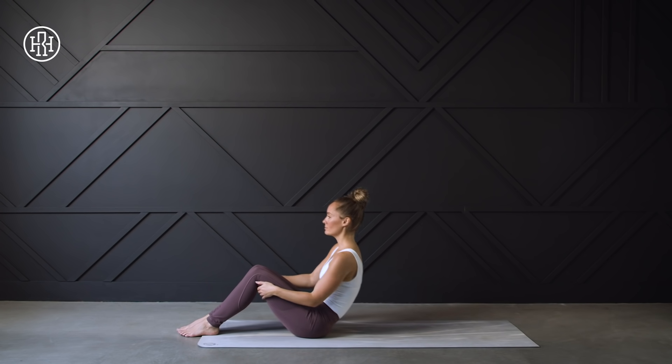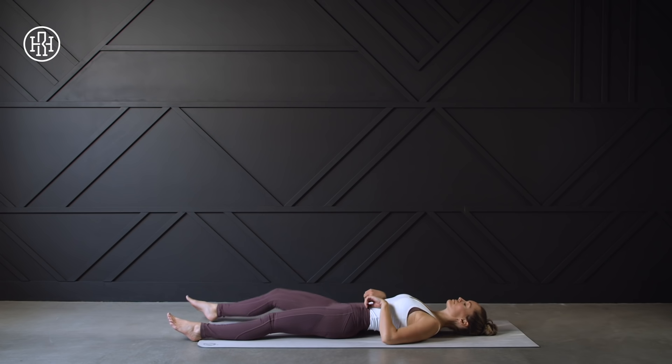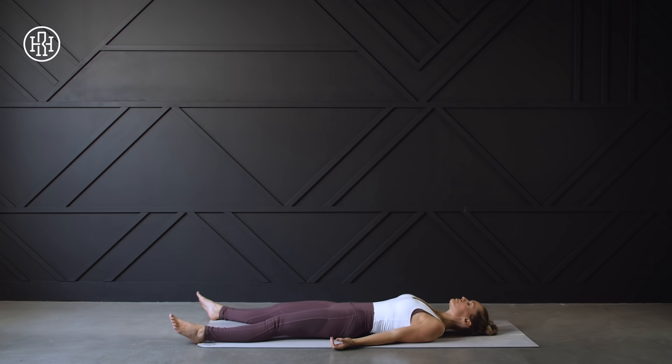Alright guys, this is my favorite part — we're going to lay down. It's time for a little savasana. Get nice and comfortable: maybe you want to keep your knees bent, maybe flat on your back, or you may want to come onto your side or possibly into child's pose. Whatever position you find the most relaxing, that's where I want you right now.